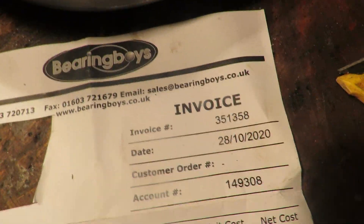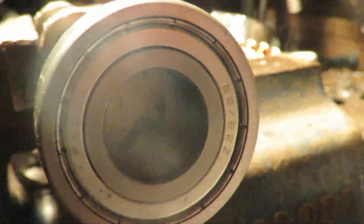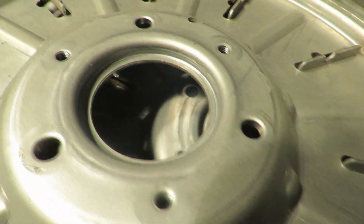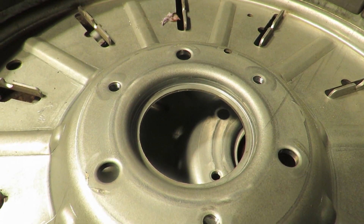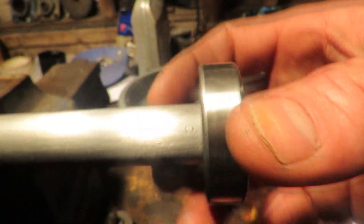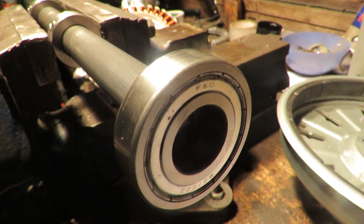I'll put the supplier there - these bearings fit on a 22mm shaft. They were the only bearings I could find that are exactly 50 millimeters across, because I've measured this and that's exactly 50 millimeters. So what I've got to do, because it's so tight, I've got to sand a little bit off and then I'm going to put this bearing on and I'll show you what it looks like in a bit.